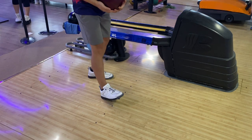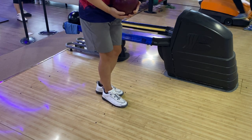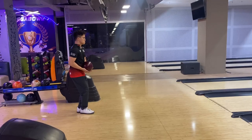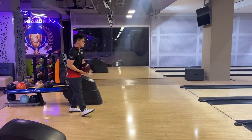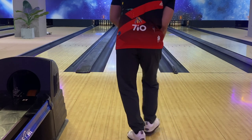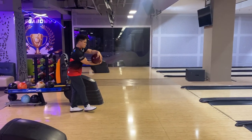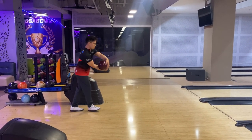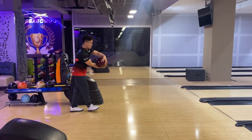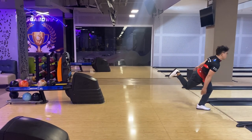If you tuck your right arm inside earlier, the timing becomes early, which is not what we are trying to achieve. Here is the whole process: the left foot steps backward to the left; the right heel follows in a backward manner; before the right heel touches the ground, the right arm begins to tuck inside. After that, the weight of the ball will pull the body forward into the third step. Steps three, four, and five will happen naturally without much conscious effort.